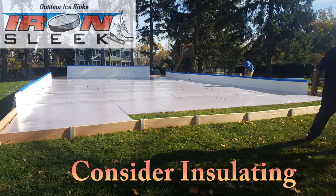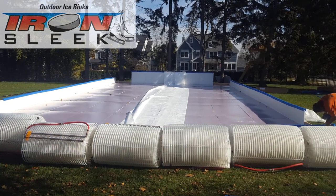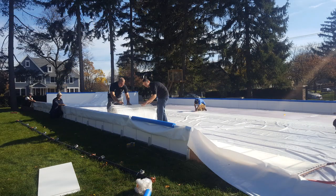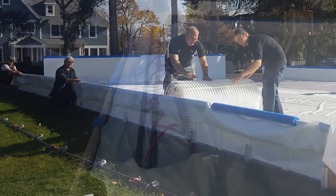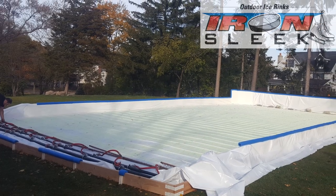Some energy could be lost into the ground, so insulation boards are an option. With the frame built, it's time to stage the ice rink mats and to unroll the liner. With the liner fully stretched and open it's so easy to unroll the ice rink mats. Start on the header box end and unroll all the way to the back end of the rink.